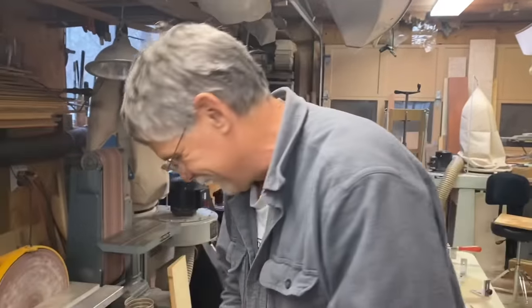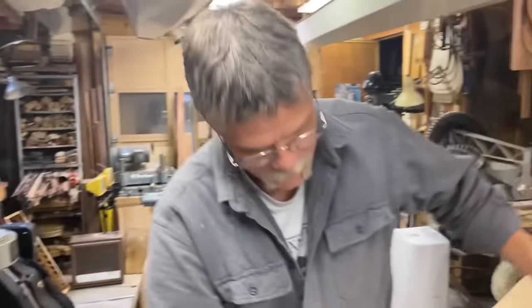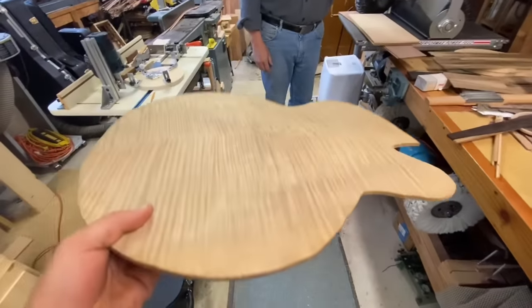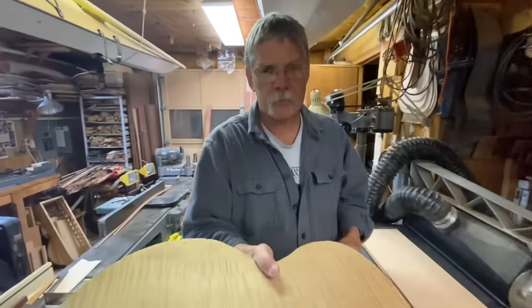We got a winner — that one's going to be a guitar for sure. Here's a guitar in the making. Here's our larger size carved instrument going on the back of an arch top guitar, which is very pretty. What kind of wood is that? That's curly maple. That's awesome.